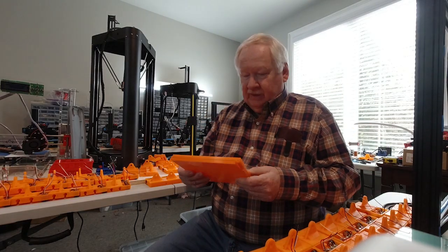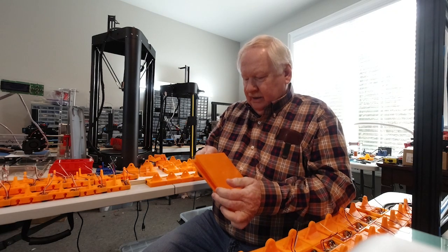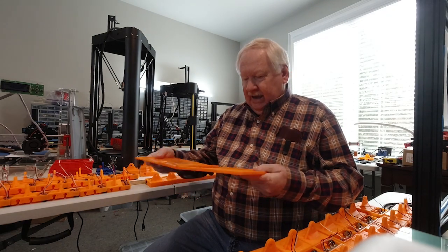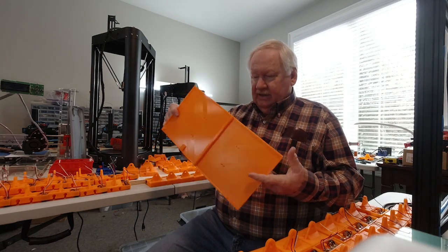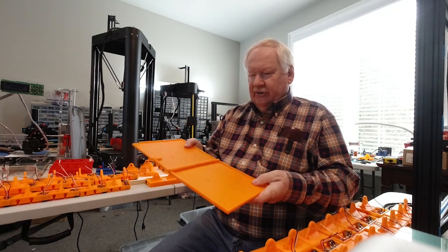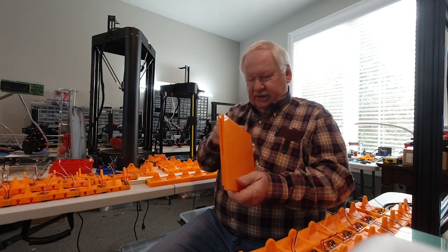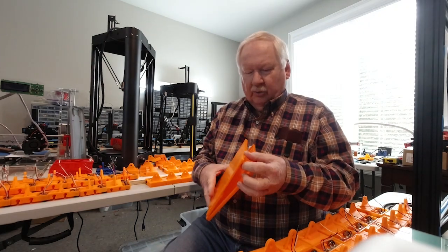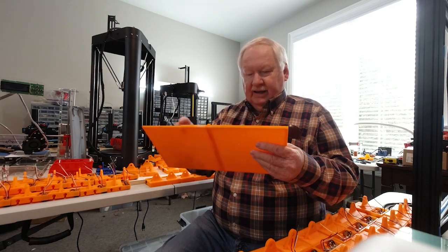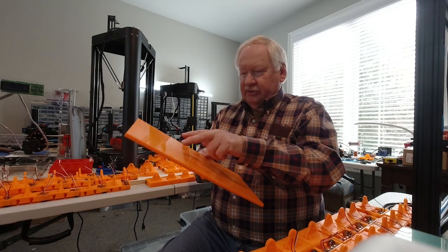Hello, Ken Weller with New Tech Inventors. I've been working and printing the lap diner parts. This is basically the folding tray for the lap diner. And then of course there are some other parts that go with this, which is the cup holder that swivels out, the strap, and the holders for the strap.